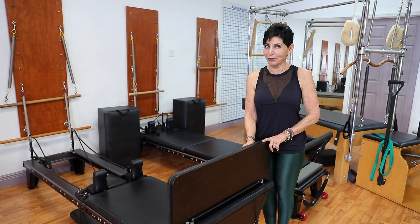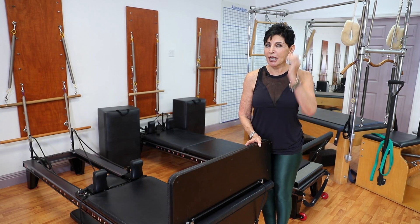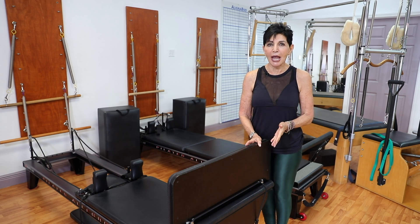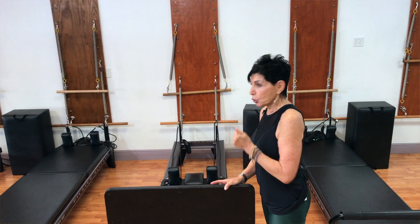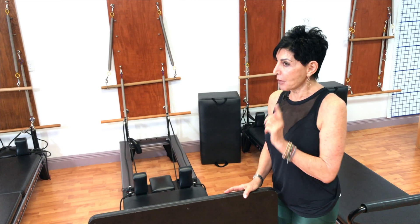Now we're at the Sculpt Jump Board. I am going to teach takeoffs and landings. Like when a cat jumps up in the air and lands, you don't hear a sound. You will not have any hurt knees or hurt backs in my program.